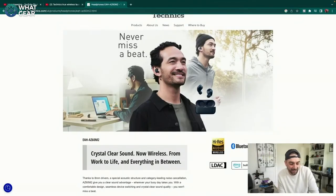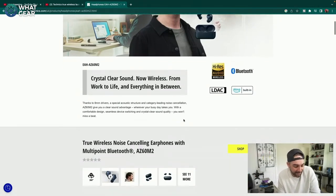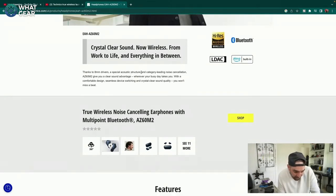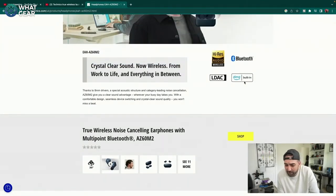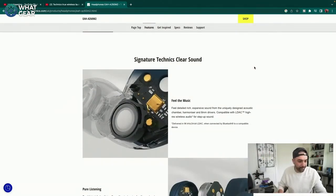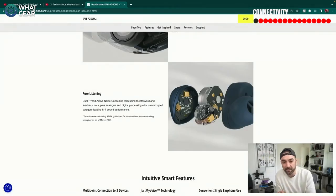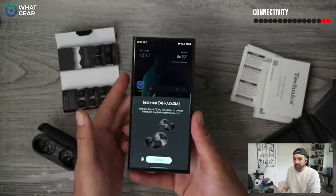The tagline for the Mark IIs is 'crystal clear sound, now wireless, from work to life and everything in between.' They've got 8mm drivers, acoustic structure, category-leading noise cancellation, LDAC, and Alexa built in. Something important about the styling — the actual shape of the earbuds is what they call a concha shape, which sits fully in the ear. There's a feed-forward and a feedback mic: one facing outwards and one facing inwards, measuring the sound in between — that's the noise cancelling. These are the first earbuds to have three-point pairing, so you can pair to your phone, tablet, and watch simultaneously.